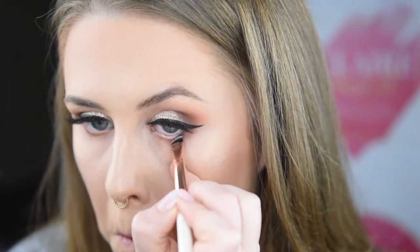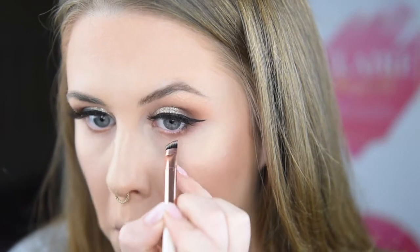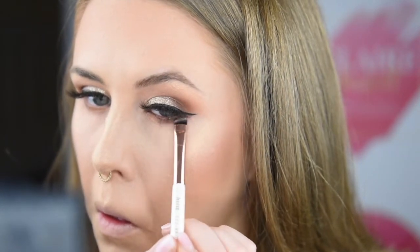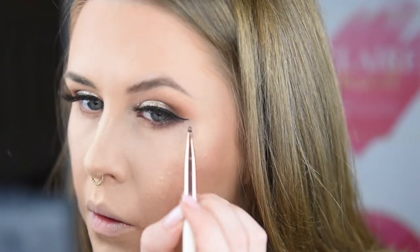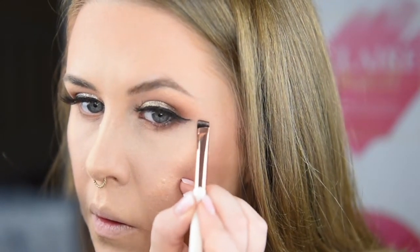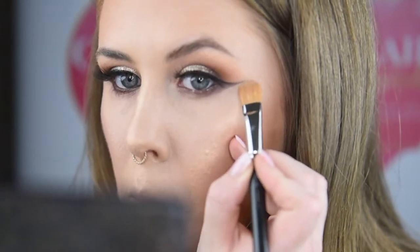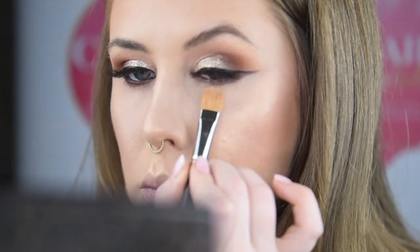Now you can always leave the look here, but I decided to go in with a brown shade that I used at the start — the MAC Cosmetics one — and I'm just pressing that under my eye and on my waterline and making it nice and smoky. I'm cleaning it up with my MAC Cosmetics 252 brush.